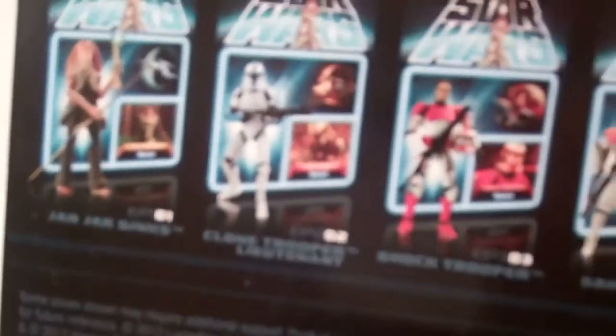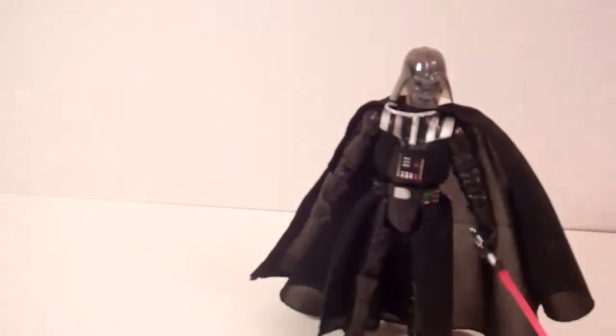On the back it's pretty neat — you've got the rest of the assortment. I did pick up that red clone, pretty nice. And then on the back you can see the figure with the little bio.